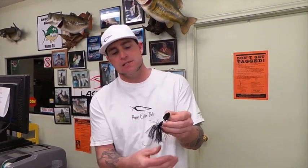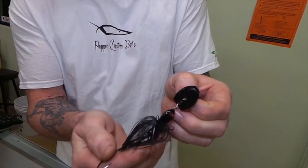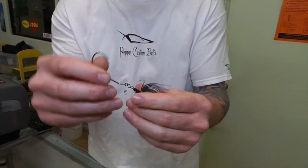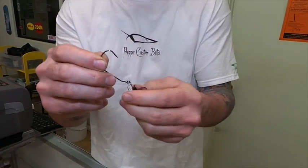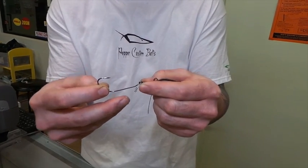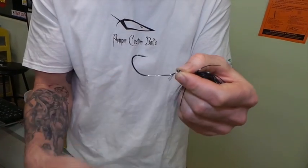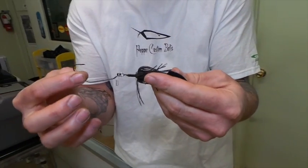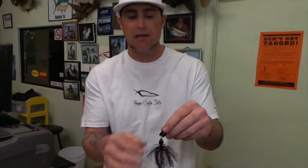Essentially it's got an oscillating blade on the front of basically a weight, which makes it the Commando of course, with that free swinging hook. So you can run this with a 4-0 Trokar Swimbait hook which it comes with, or it also comes with a size 2 hand-tied Gamakatsu treble hook.